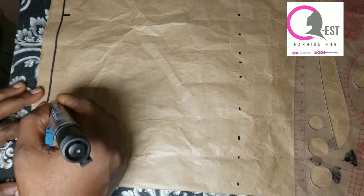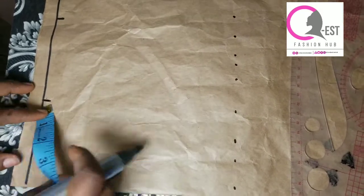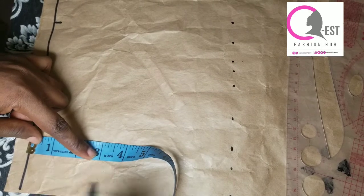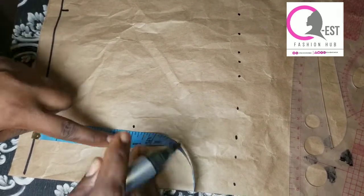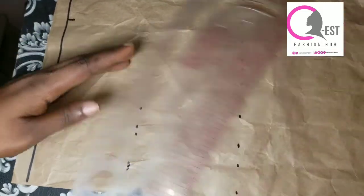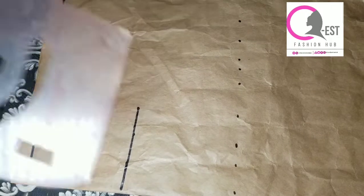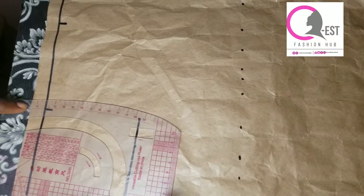We're going to be joining the clothes to the sleeve. For the neckline I'm using three point five by four inches — you are free to modify this neckline and use any neckline of your choice. So after marking, I'm just going to draw a straight line and use my french curve to connect my round neck.